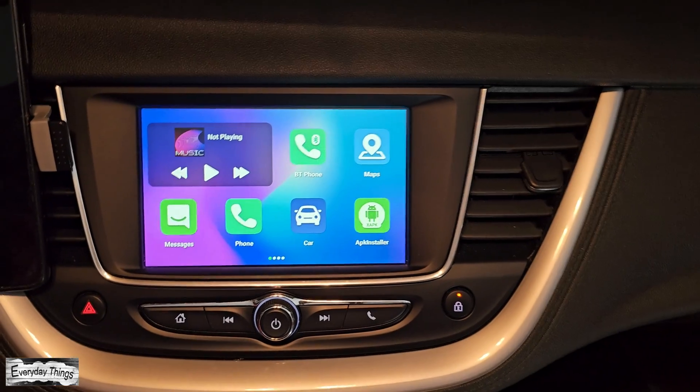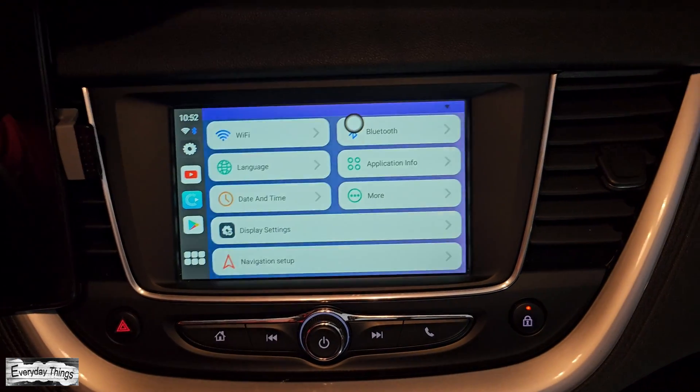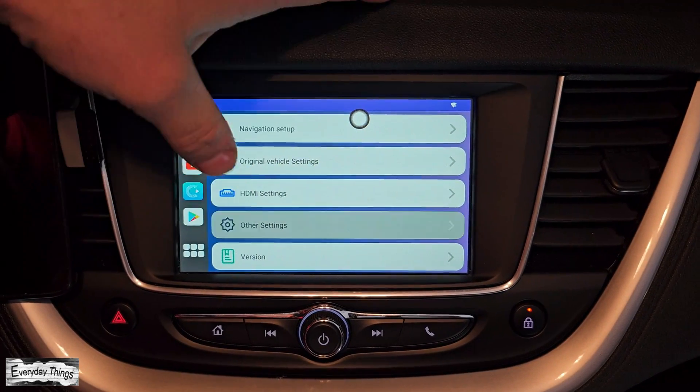Once connected and the home screen appears on your car display, locate and tap on the settings option. Within the settings, scroll down to the other settings section and tap on it.